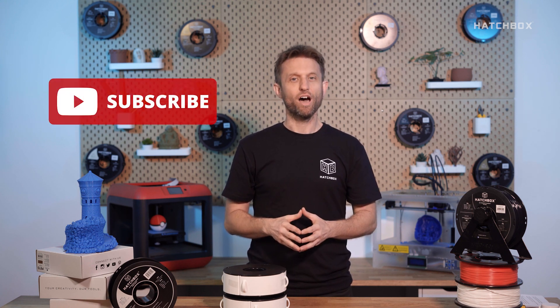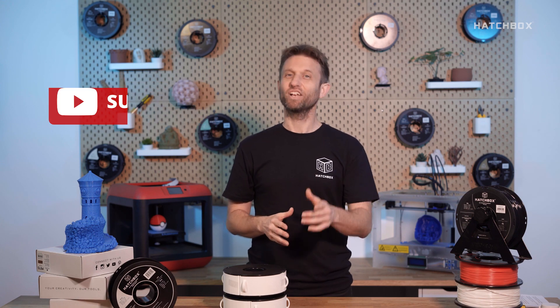We thank you for joining us here at Hatchbox for all your 3D filament needs or print files. Visit us at Hatchbox3d.com and make sure to hit the subscribe button to get notifications on our next videos. Until next time.